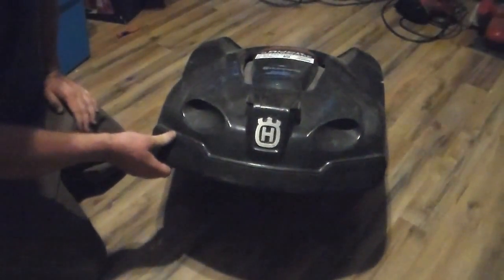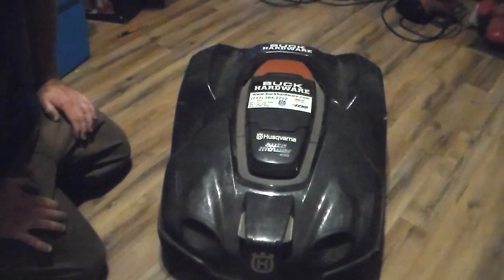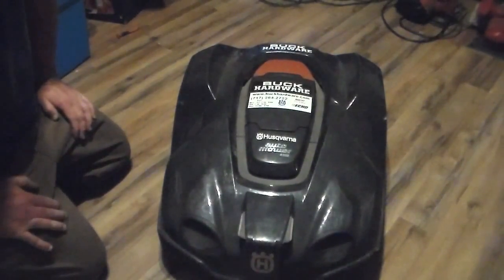Today we've got our 430 automower here and we're going to use this to see what's inside these machines, see how they work, what's in there and what does what.